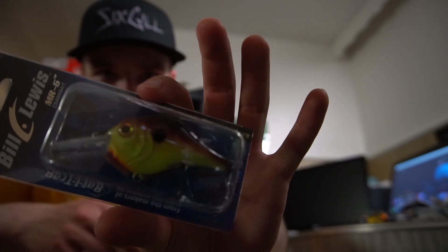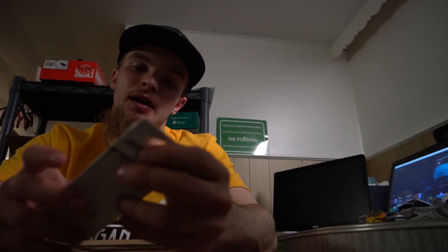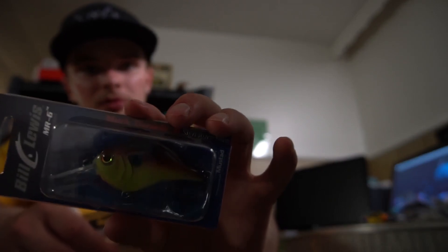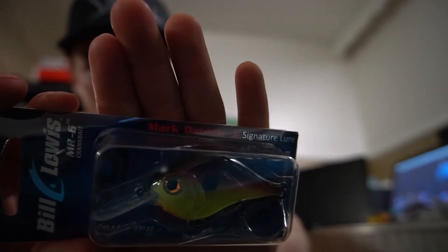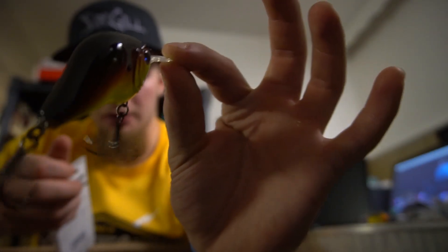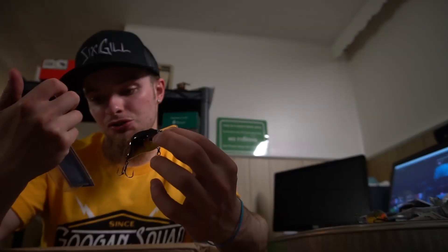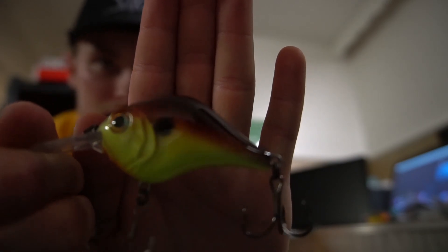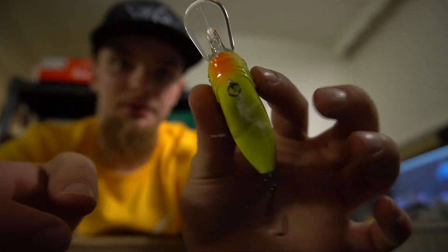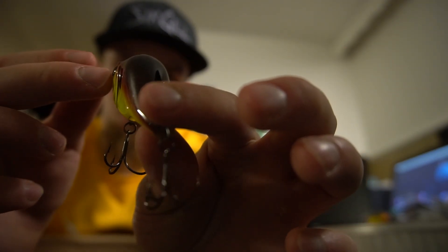We got a Bill Lewis Mr6 — this is what Brian Latimer and Mark Daniels Jr. run. Right there on the package: Mark Daniels Jr. signature. I've been wanting to try this because it looks cool. The Bill Lewis Mr6 comes with Mustad KVD Triple Grips already installed, so that's a bonus. Chartreuse blaze — definitely a sick color. I've seen Brian Latimer and MDJ throwing it quite a bit.